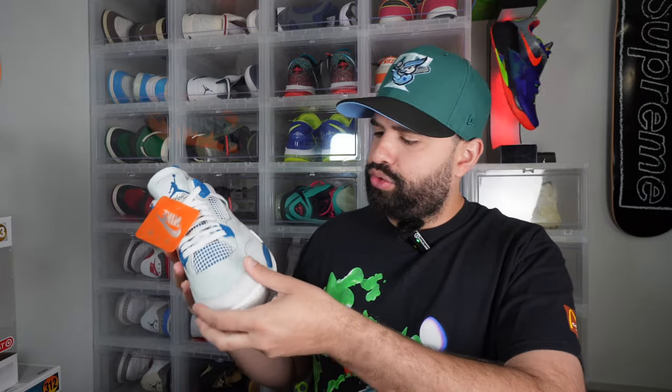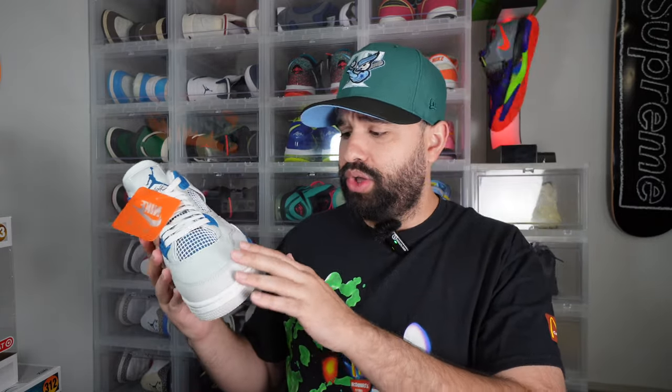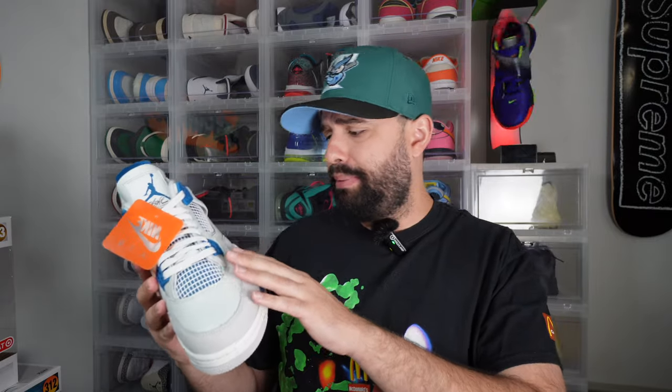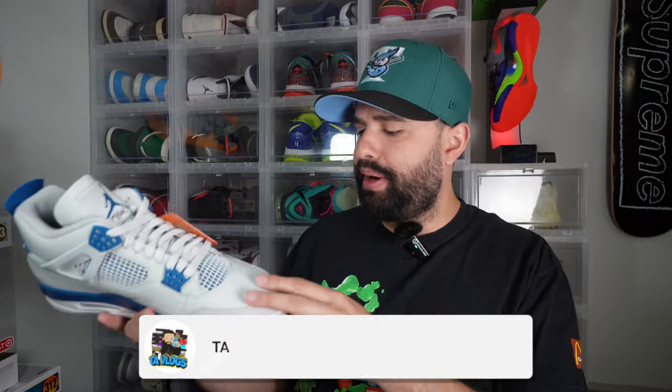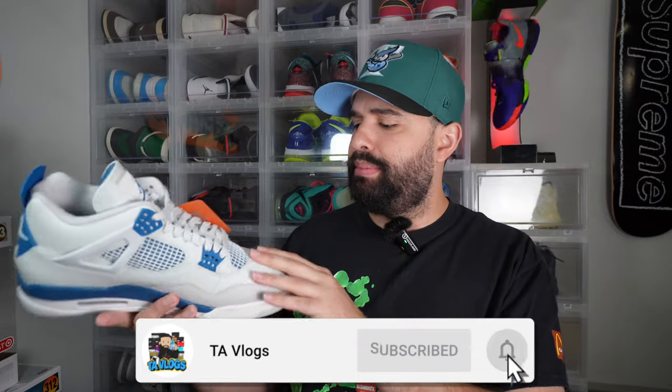We have this beautiful suede on the toe box — the suede feels really nice. Jordan Brand, you guys are getting pluses for that one; this suede feels amazing. I'm actually pretty surprised because I've been seeing people saying that the material on here isn't that good, but this suede in the toe box feels really good. I'm just looking for imperfections and factory flaws, and this pair looks pretty good. We have the laces — this tongue is beautiful.